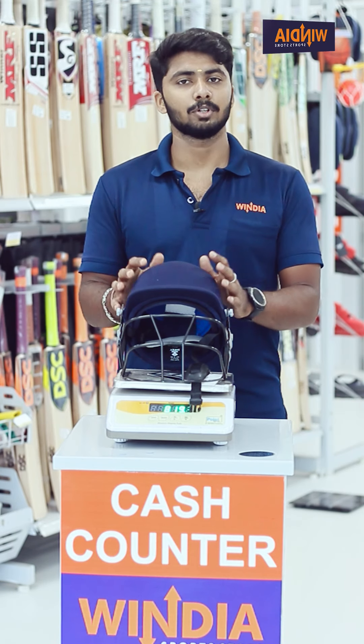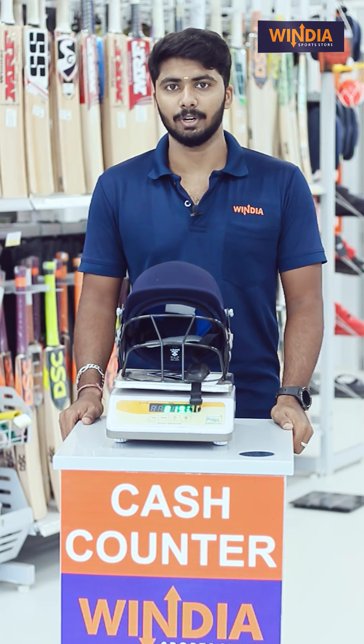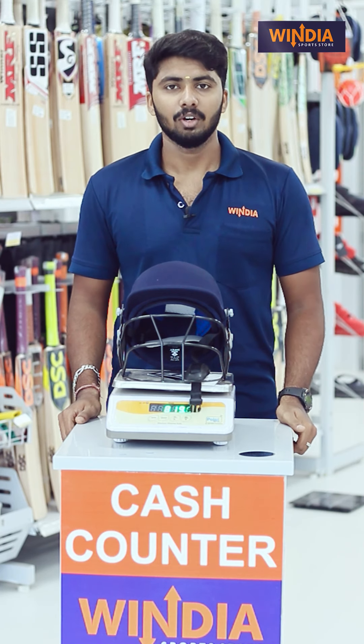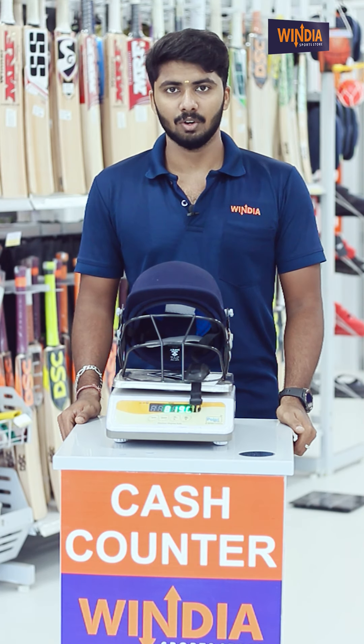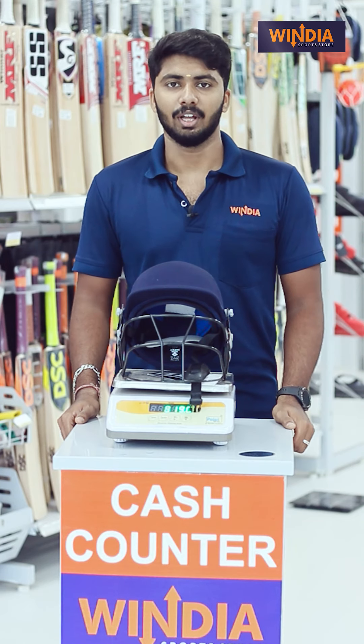Please like and share this video if you enjoyed it. Comment in the comment box and we will upload upcoming videos. If you want to know more about sports products, please subscribe to India Sports Advice. Always be connected with India. Thank you.